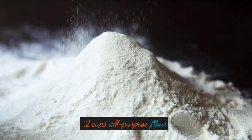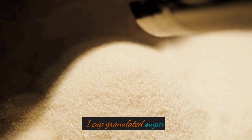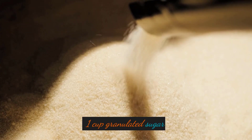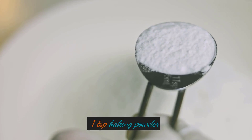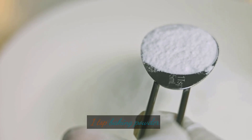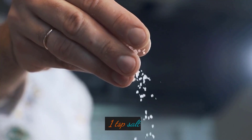2 cups all-purpose flour, 1 cup granulated sugar, 1 teaspoon baking powder, 1 teaspoon baking soda, 1 teaspoon salt.